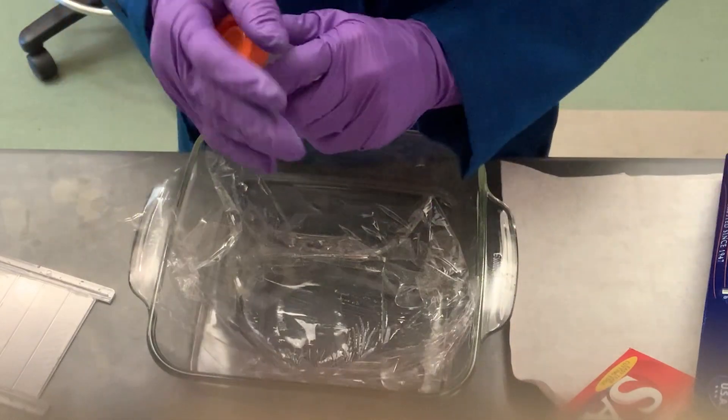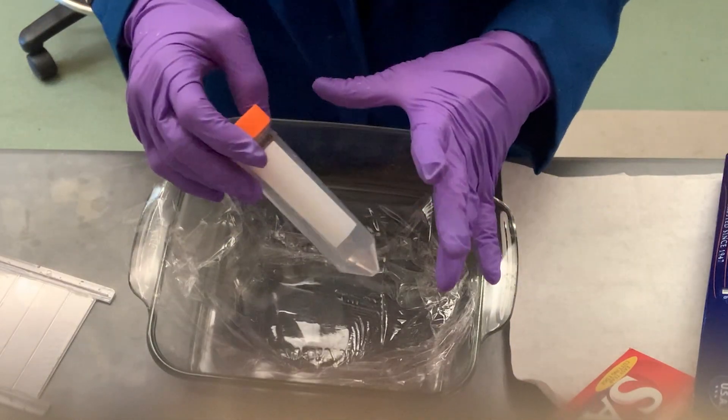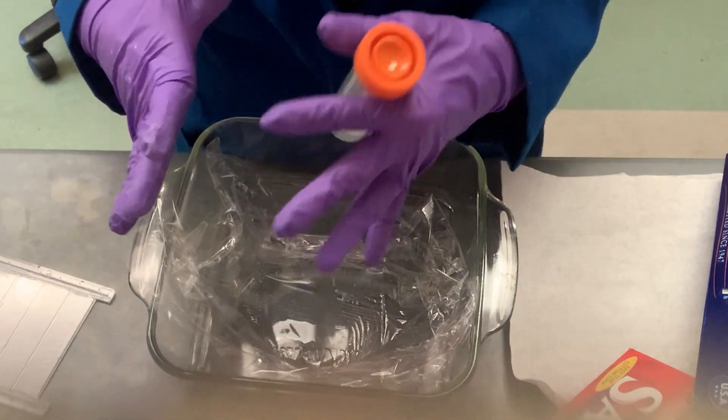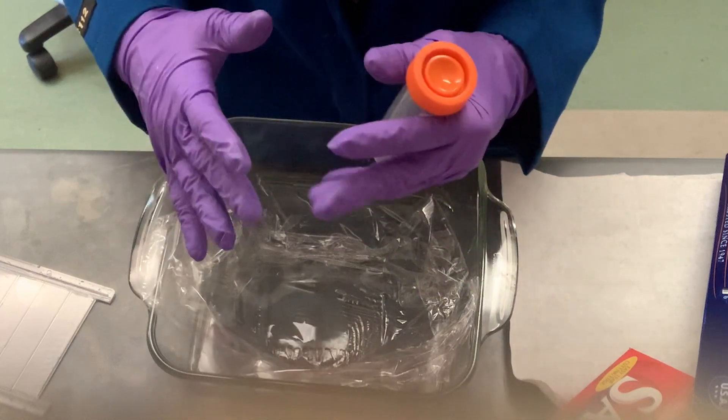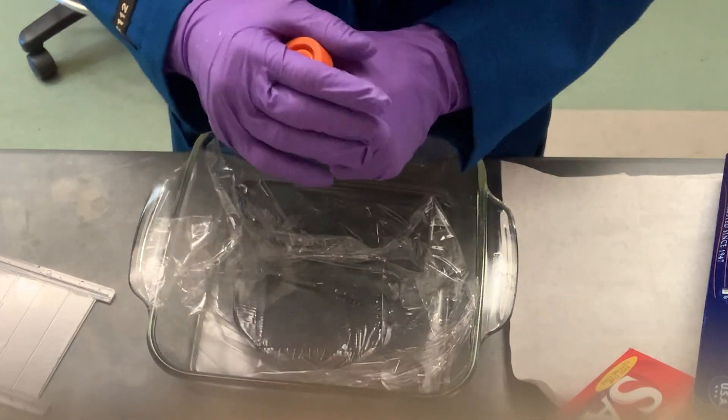SYBR Gold is your most sensitive stain, at least in the SYBR line. I'm using it for detecting small amounts of RNA, but you can also use it for small amounts of DNA, double-stranded or single-stranded. SYBR Green will give you double-stranded DNA detection.